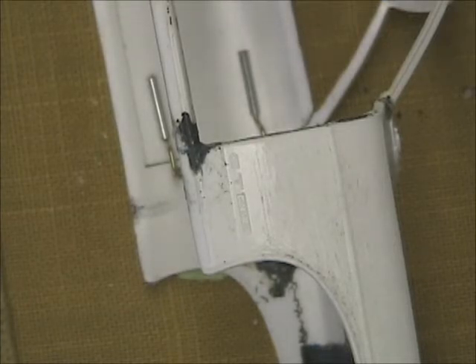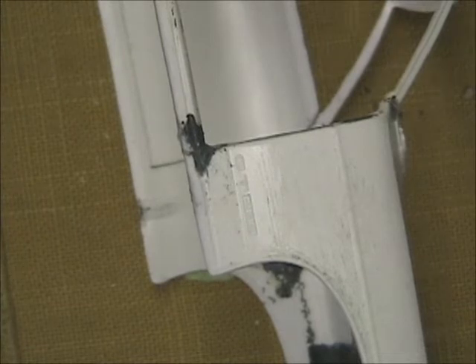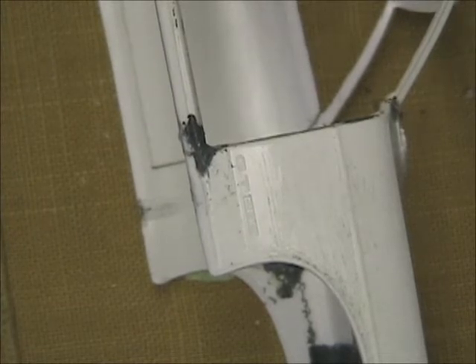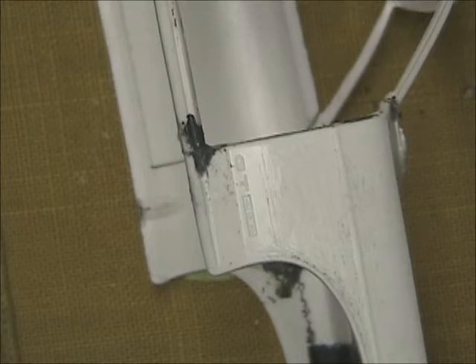That'll work for that part. Pull these back out, pull this off. Now you're going to have to hold it, and I'd recommend bending it back here - just a little bit, both of them.